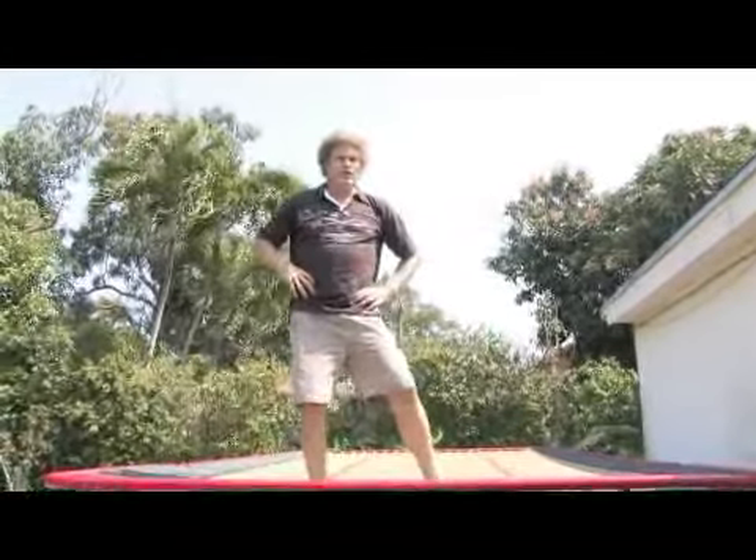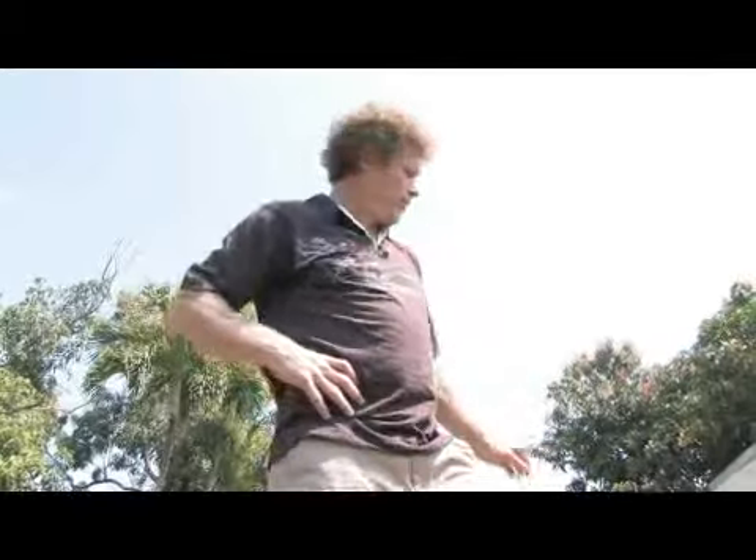I stayed pretty much in the rectangle until the last bounce. I'd love to tell you I jumped forward so I could speak to you and the camera here, but I just lost control, and it's very easy to lose control on these tricks. So it's very important that you're able to land without hesitation every single time in the rectangle.